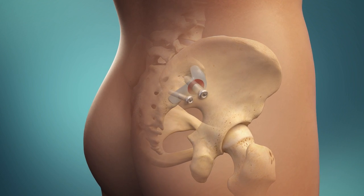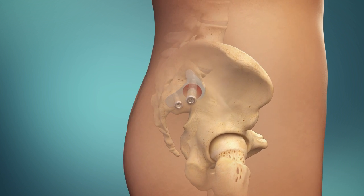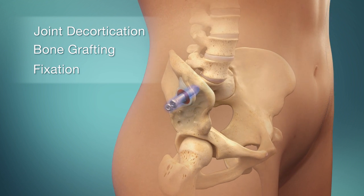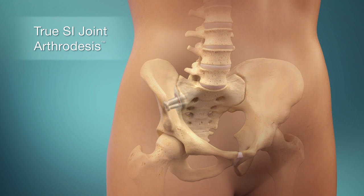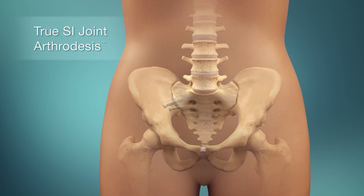The Symmetry sacroiliac joint fusion system is built on proven orthopedic fusion principles: joint decortication, bone grafting, and fixation with threaded implants. The result is a true SI joint arthrodesis and the best possibility of relief for your patients.